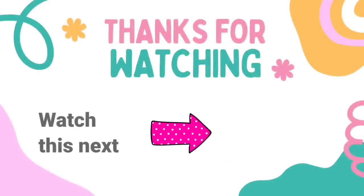I have another video here for you to watch — make sure you click on it, have fun watching. I'll see you later and have a blessed day. Bye!